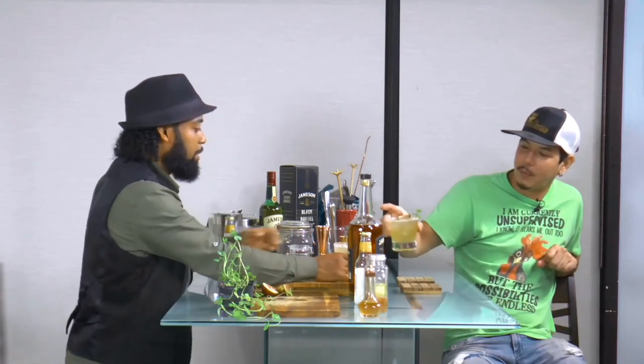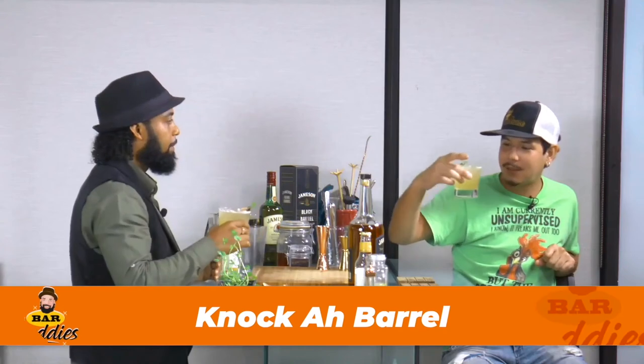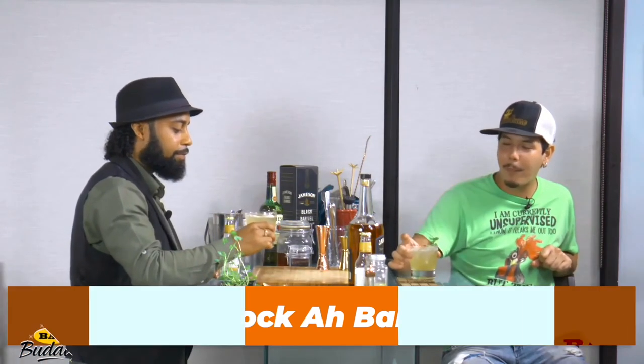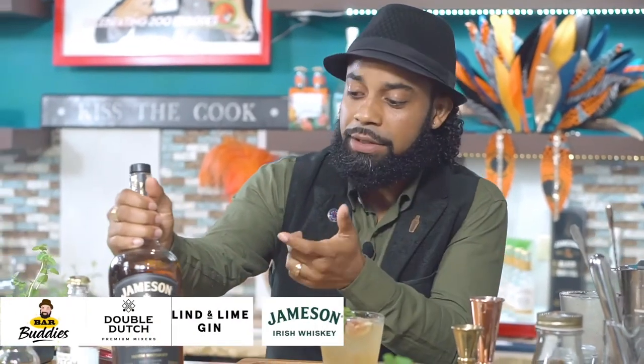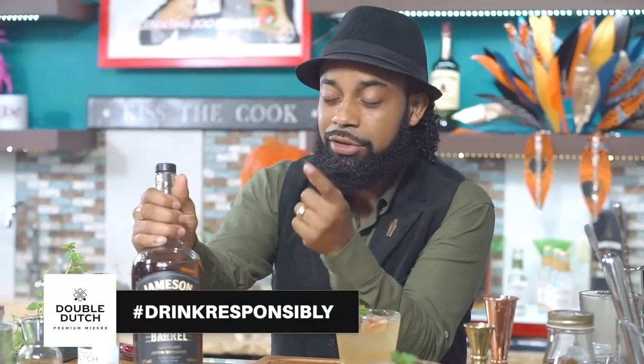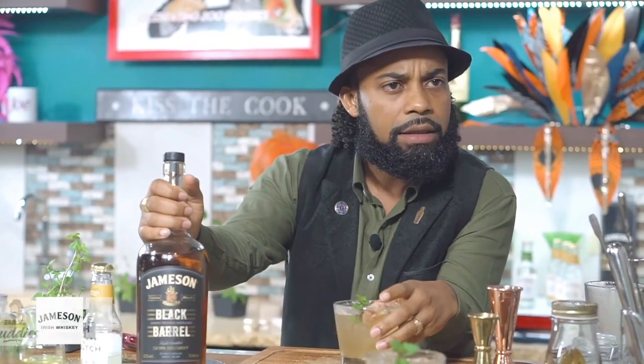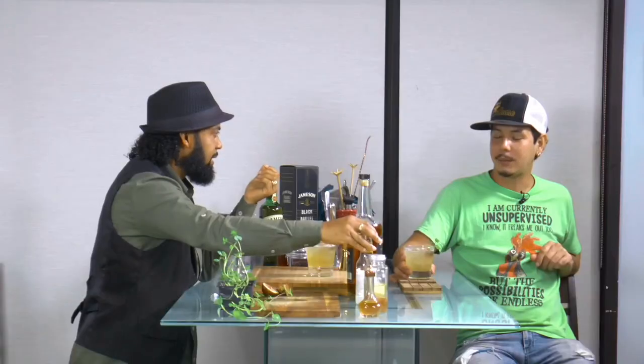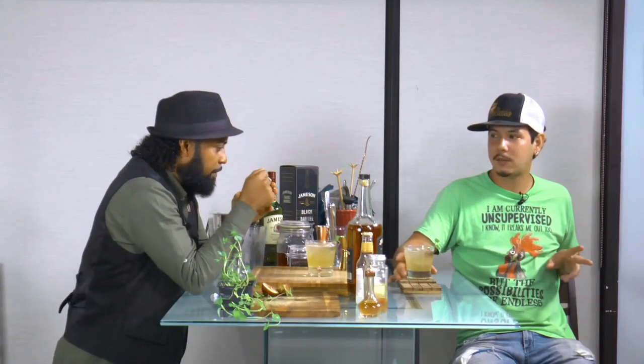Thanks for being on the show, bro. Cheers to all the good things, happy new year! We want to thank the folks at Jameson for providing this really good Irish whiskey — you're getting those charred barrel notes. And the Double Dutch ginger is a really nice touch. It's after four, I had nothing to do, so let's have a couple more. Cheers, buddy!